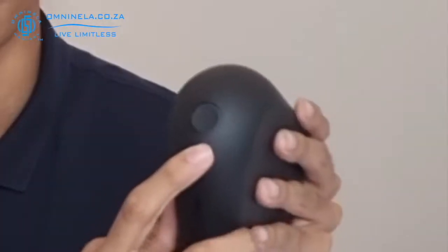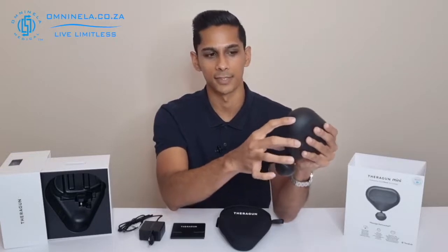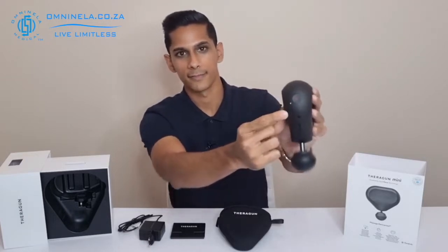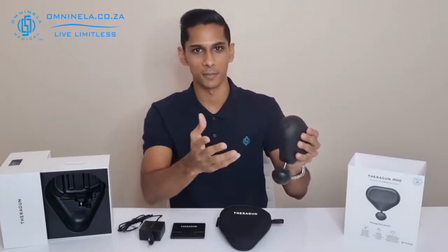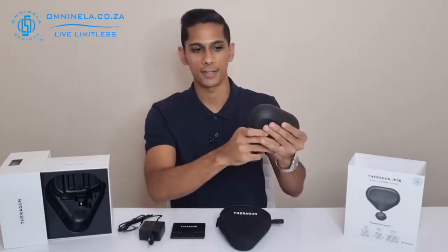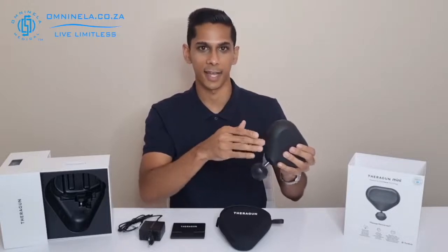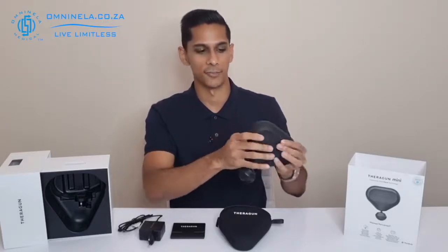Looking around the device, we have the power input and a multi-functional button that does a few things. Press and hold for a few seconds to turn the device on or off — and as you can hear, it's a really quiet device. There are LED lights showing which of the three speeds you're on. Inside the button there's also an LED indicator: red means low power, blue means mid-range battery, and green means high battery. When it flashes green during charging it's nearly full; when it's solid green, the device is fully charged.